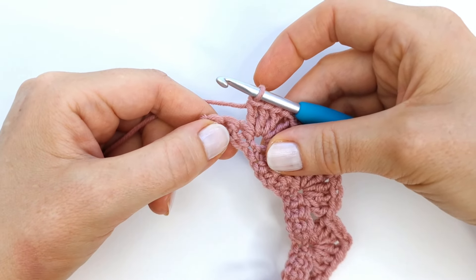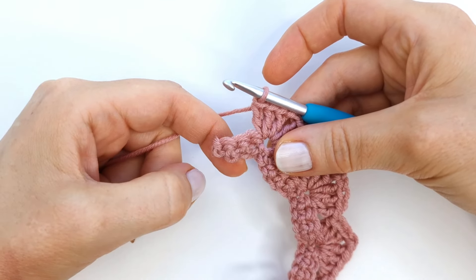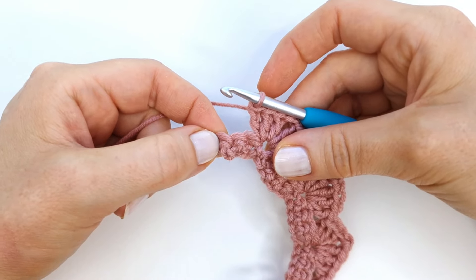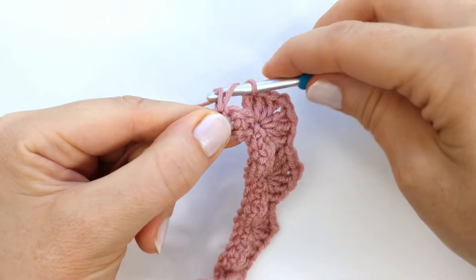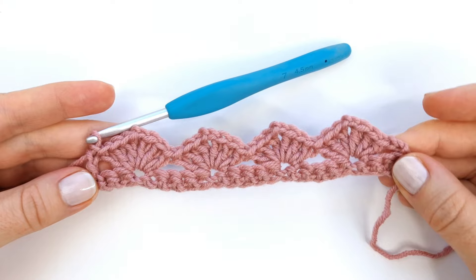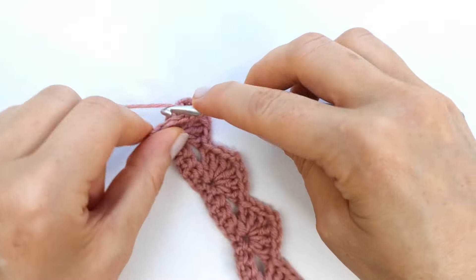Here at the end of the row I should have three stitches left, so I'm going to skip the next two stitches and make a double crochet into the very last stitch. That is my second row complete. To start row three I'm going to chain three again.